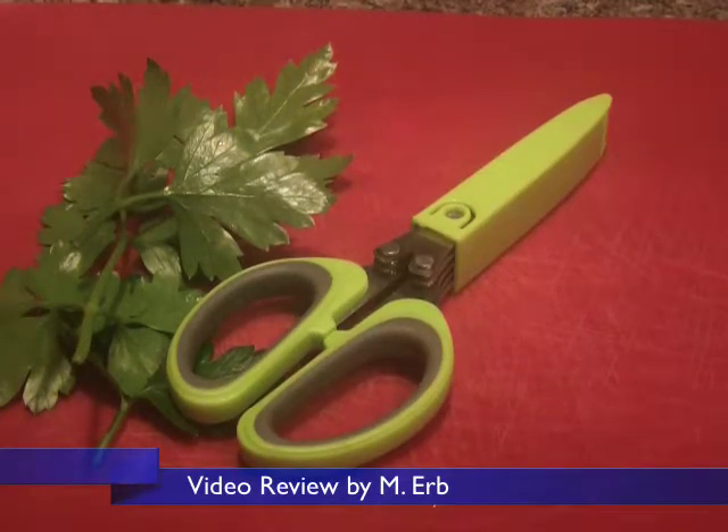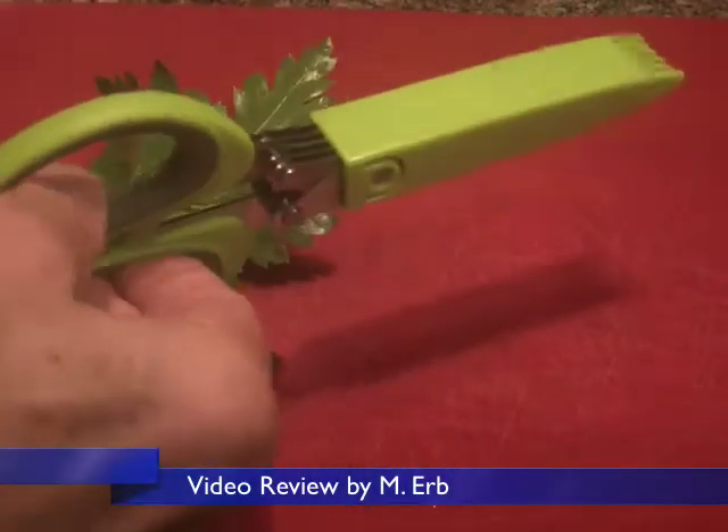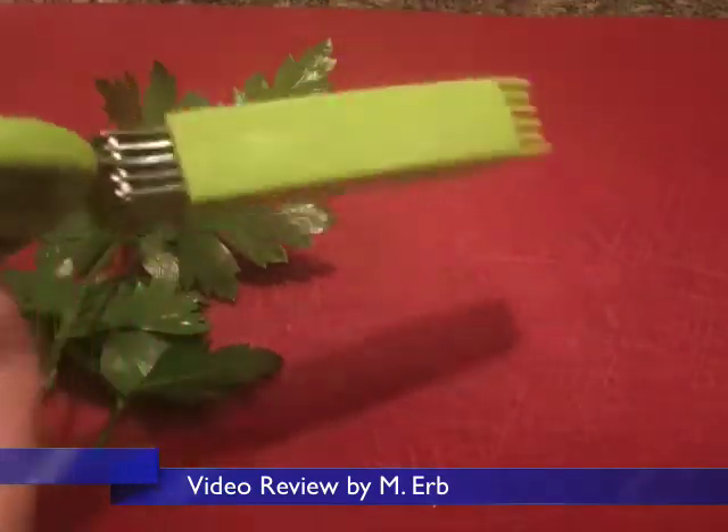Hi, this is Michael and this is a review of the Ipare 5-bladed snippers. These are awesome.